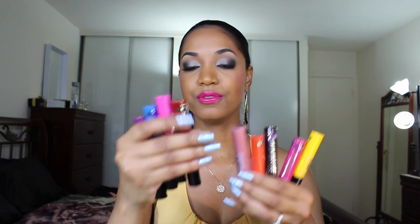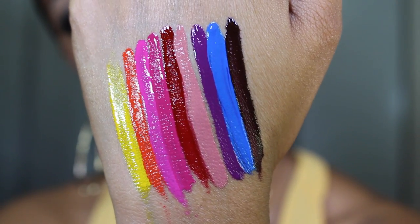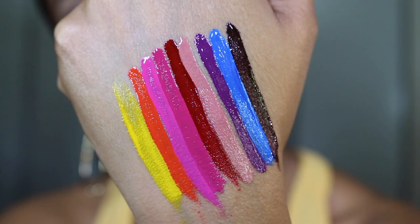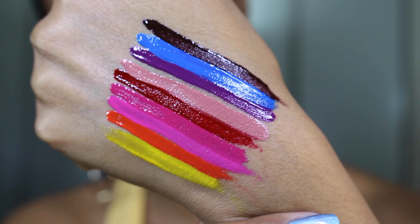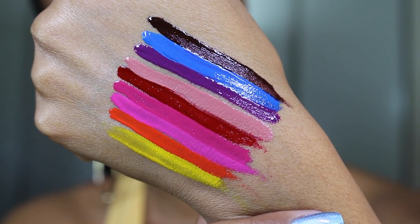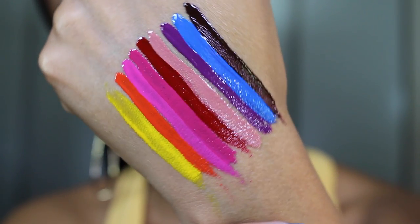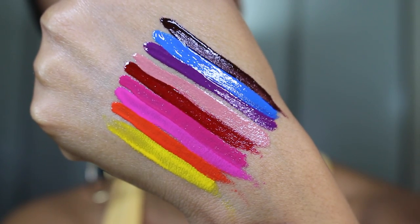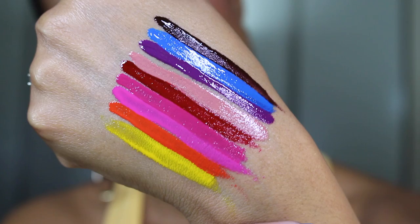There are quite a few colors to choose from — nude shades, pinks, bright orange reds, a vampy tone, even pops of blue and yellow. I'm going to show you the colors swatched on my hand, just one swipe so you can see the pigmentation. You have full opaque color from the majority of shades. The yellow shade may need some layering, and the nude shade gives nice coverage in one swipe but you can add another layer to intensify it.